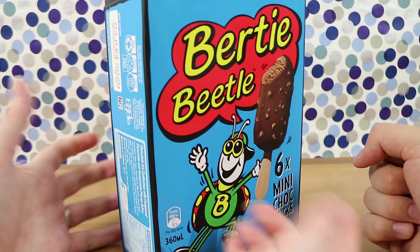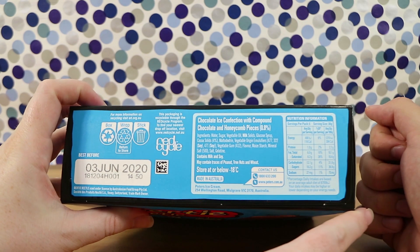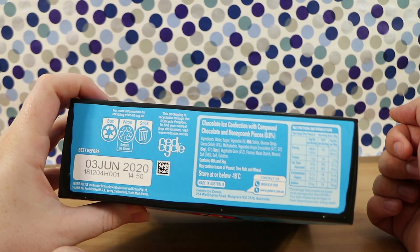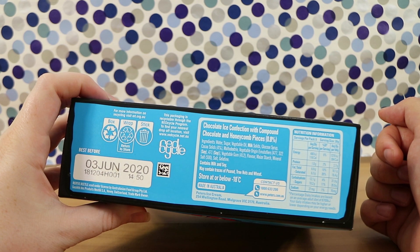It looks like — is it honeycomb in the chocolate? Let's see if we can find out. With compound chocolate. I like compound chocolate. And the honeycomb pieces, which is what you find in the actual Birdie Beetle chocolate. If you know what compound chocolate is, it's just not very good — it's chocolate that you use for making other things.